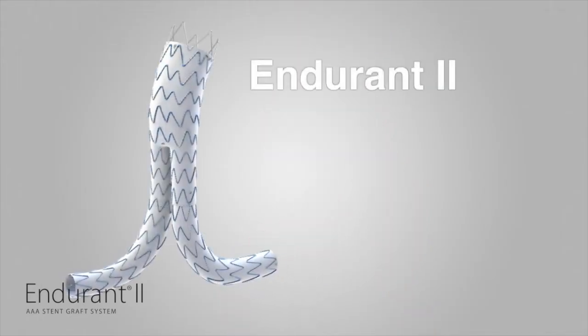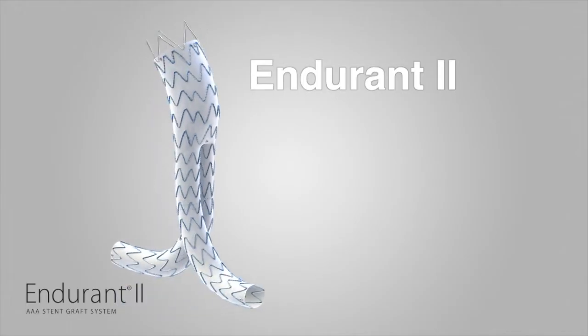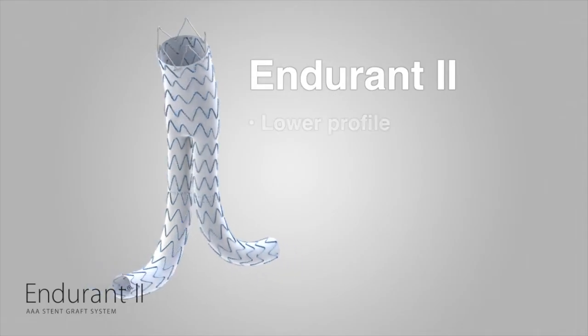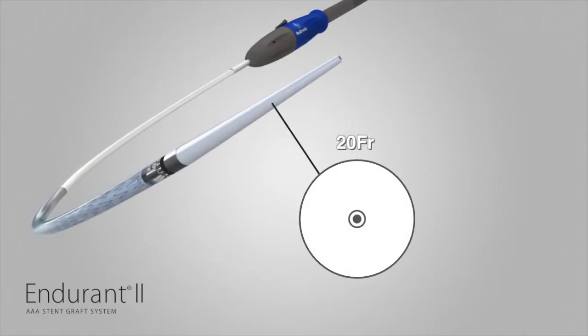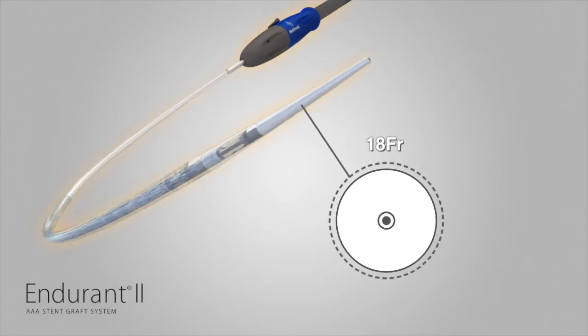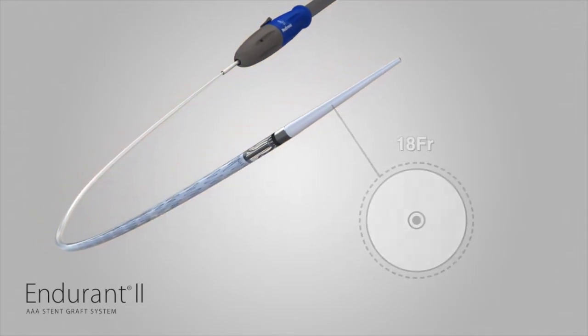Endurant II features three new product enhancements that build upon the industry-leading Endurant StentGraft system. These three enhancements are lower profile, longer limbs, and improved radiopaque markers. The 28 mm aortic stent grafts will now be deployed using a lower profile 18 French delivery system for easier access through smaller and tortuous anatomies.